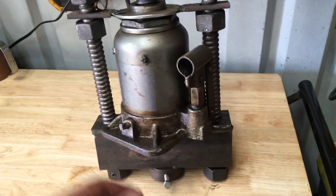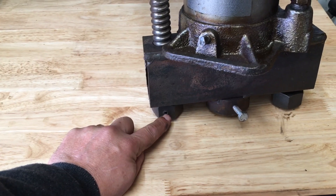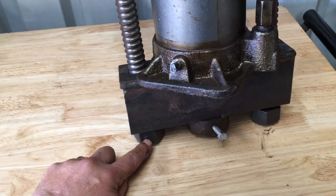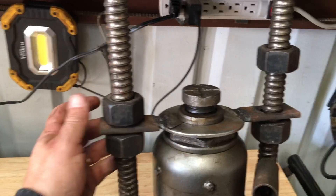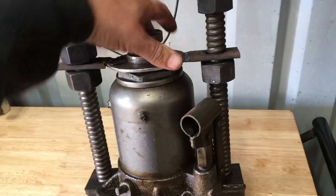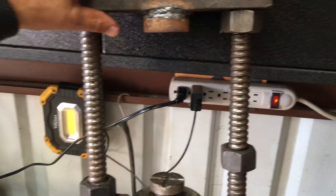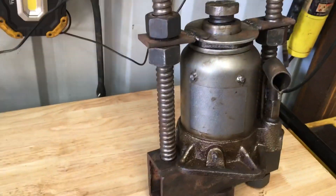Another thing I did was drill and tap these and put some set screws in a couple of these nuts. I found that's helpful because things tend to loosen up when you're pressing and straining. You could use Loctite instead — that'd probably be just as easy. But if you're going to be changing anything it'll be at the top, and you wouldn't want to lock the top nuts because you'll want to move those up and down.